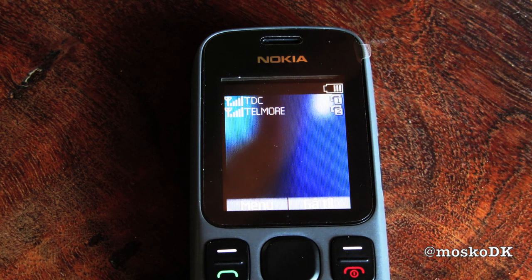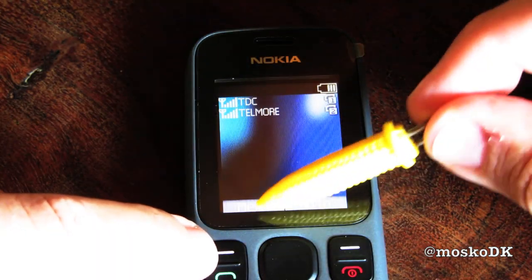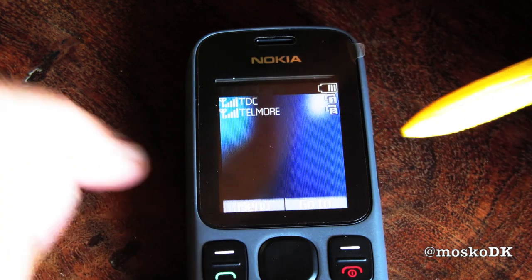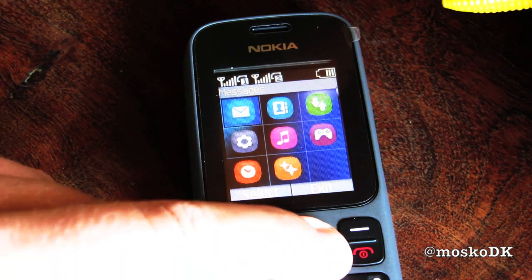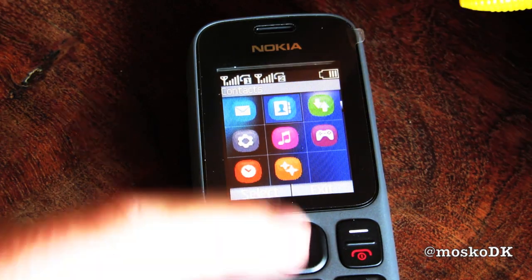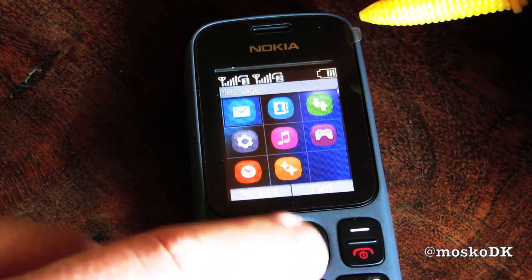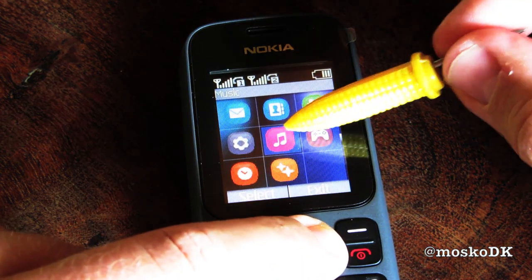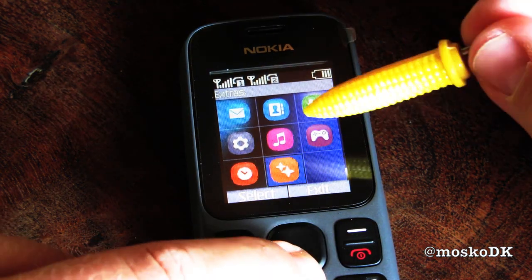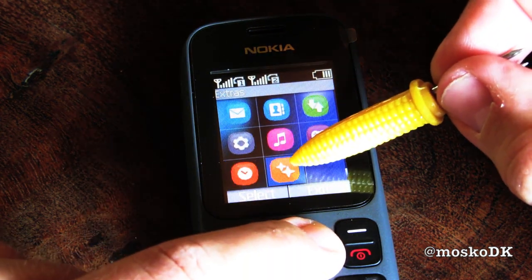Okay, we're back — I have changed position because I needed some more light for the menu rundown. Menu button, shortcut button, menu. Here we have the messages, contacts, call log, call register, settings, music, games, clock, and extras.